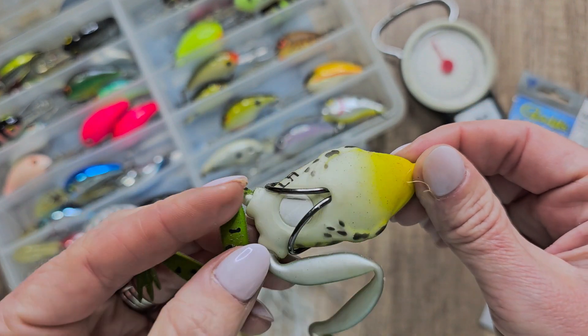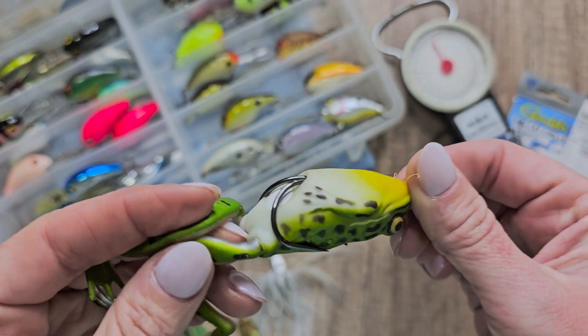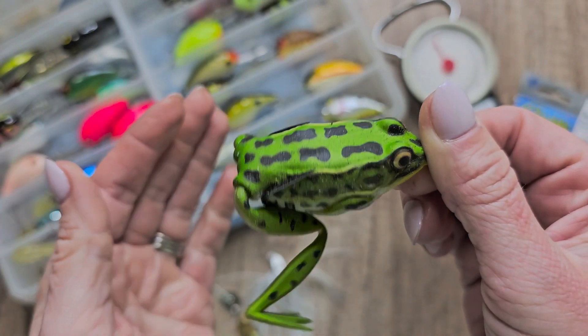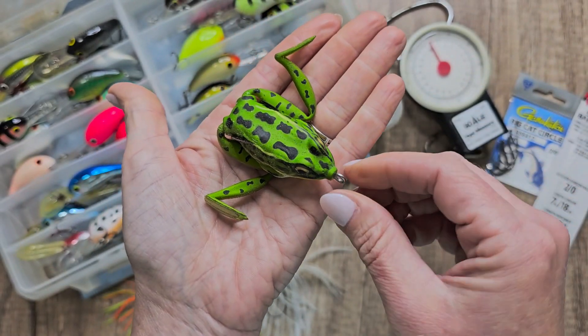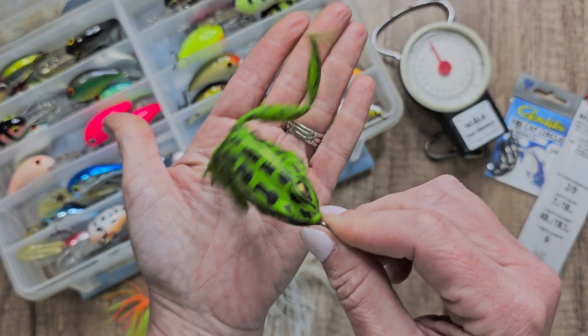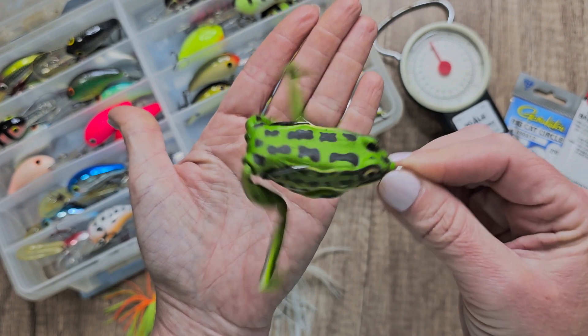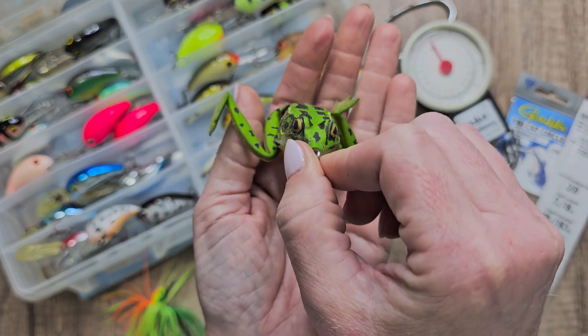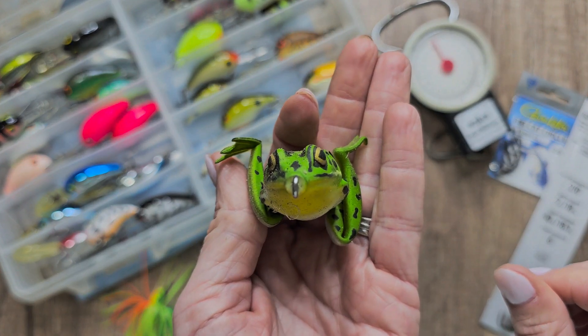Why fish believe this thing is so real and why it works so well is because it flops around like an actual frog would. It's very realistic — it does real swimming actions that are smooth and rapid. It has lifelike eyes that make it a powerful catching tool. It's got bright colors that attract big fish, and it's got double hooks sharpened and strong enough to hook fish firmly.